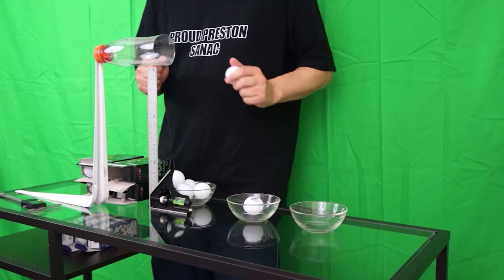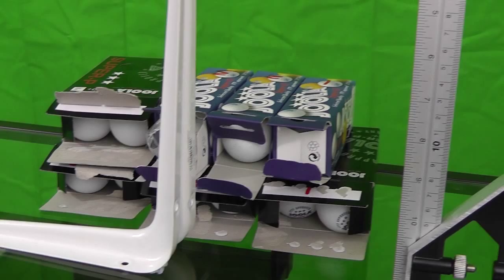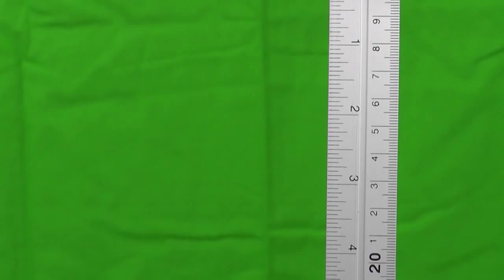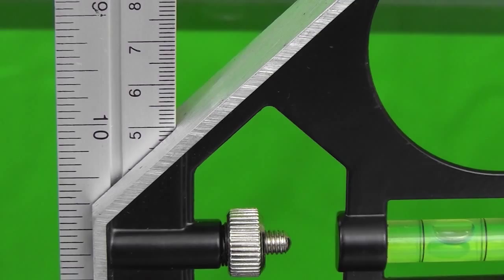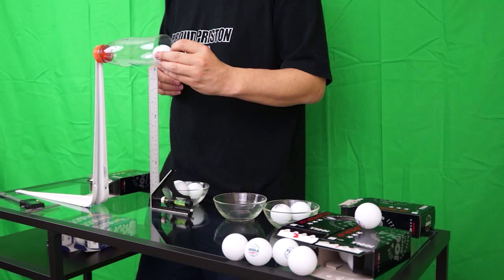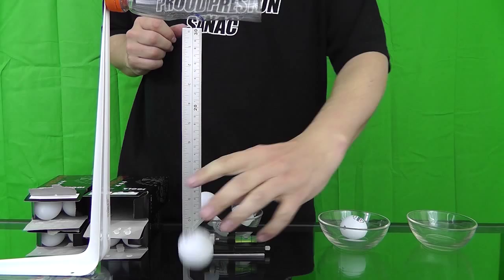My drop device has been blue-tacked to a table to keep it steady and the table has a glass top which is approximately 6 millimeters thick. To measure the height of the drop I'm using a combination square which fortunately is exactly 305 millimeters long. As you can see from the square the table is level. Each ball is then rolled into the bottle three times: once along the seam, once at right angles to the seam, and the third time I roll it in randomly without checking where the seam is.